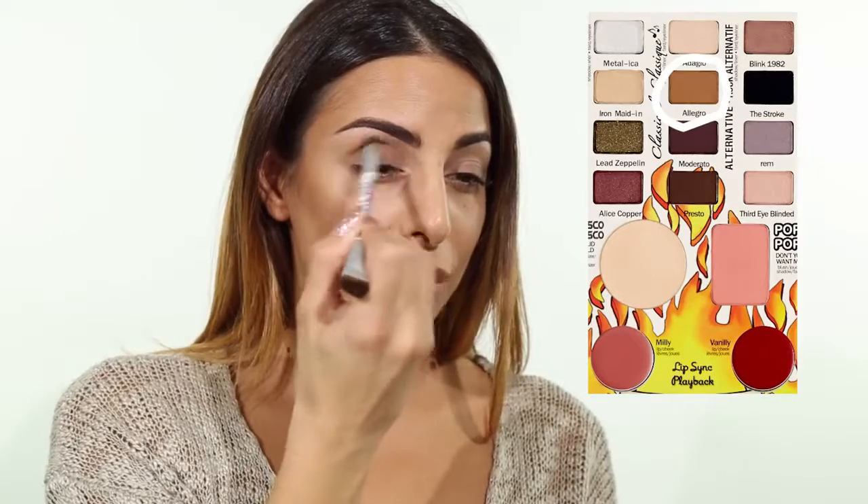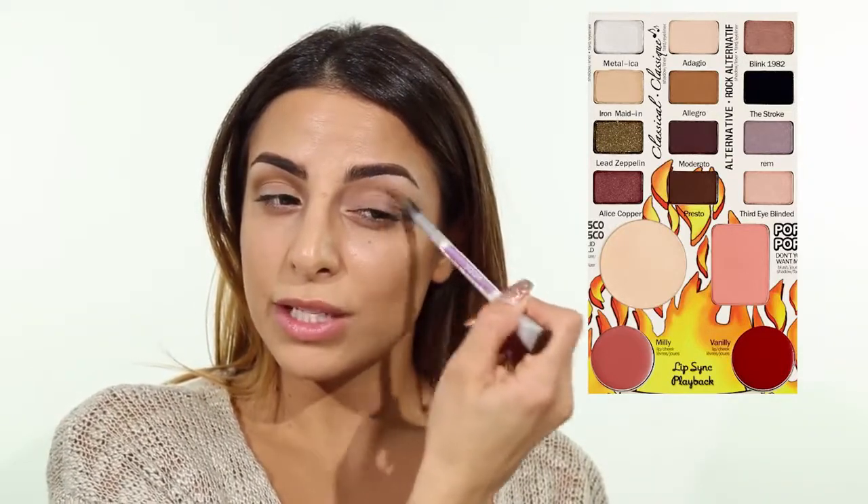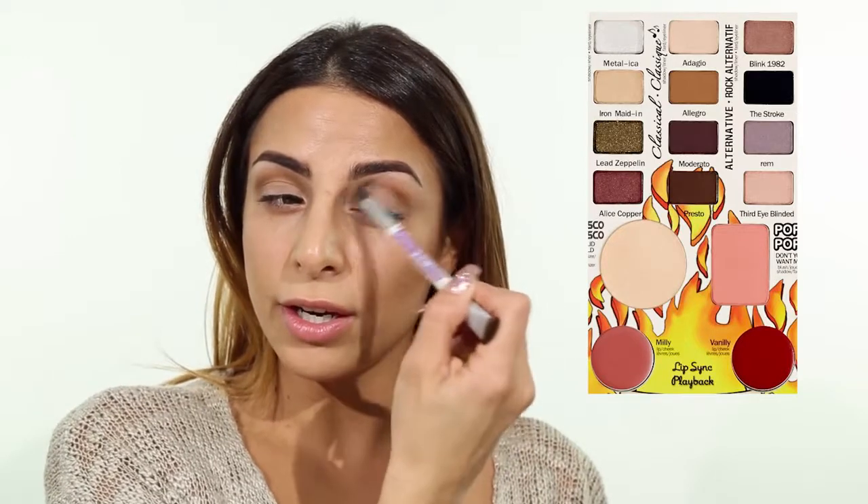I'll begin by applying the color Allegro in my crease, working this slowly so that I can control the color. Allegro is a nice soft brown color that kind of mimics the skin tone, just a little bit darker, and it creates a little bit more depth in your crease.